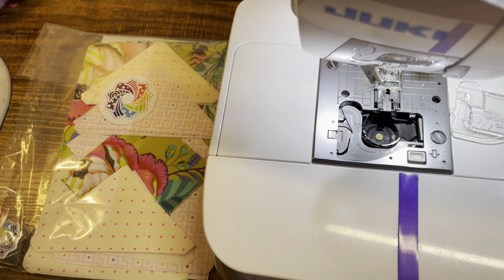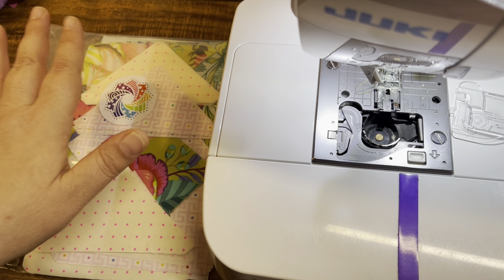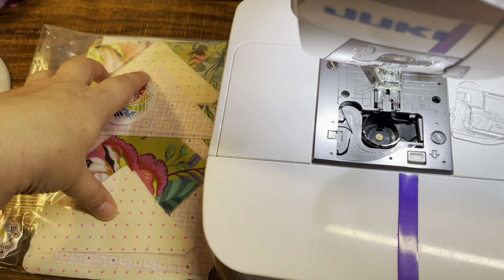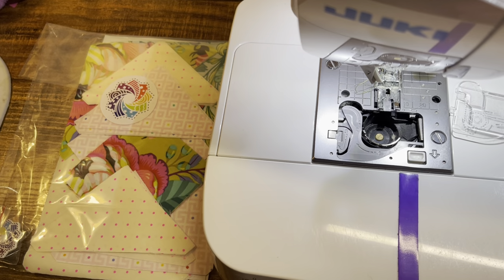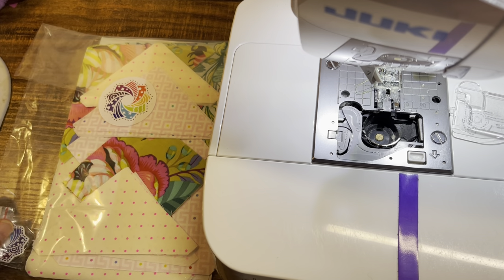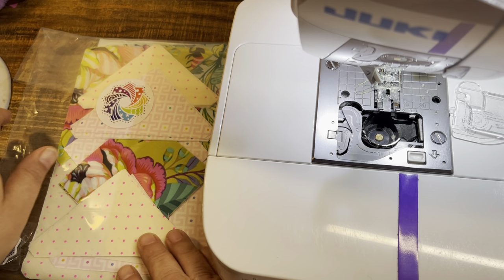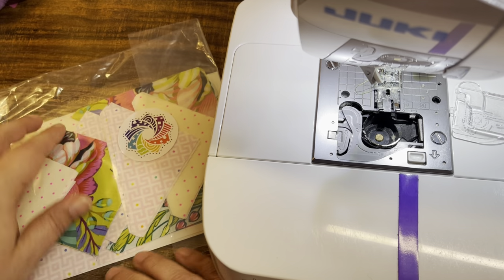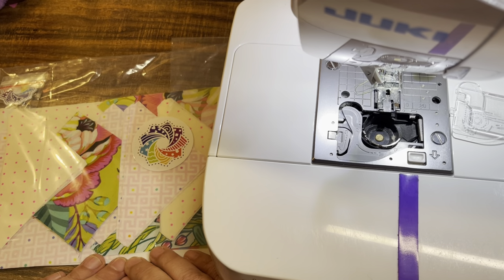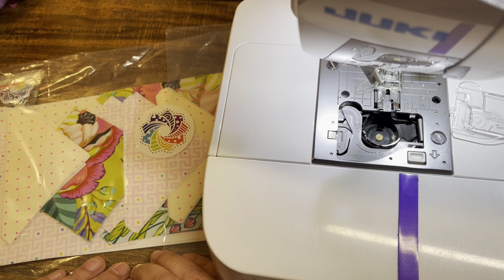We're going to sew the first Saturday after we all receive the clues. I'm going to sew the Daffodil live on that Saturday with the group, and then at some point during the week I'm going to sew the Dahlia — the Tula prints — on my own and videotape that too. If you want to join in on a YouTube Live and talk with a bunch of us crazies, you are more than welcome.